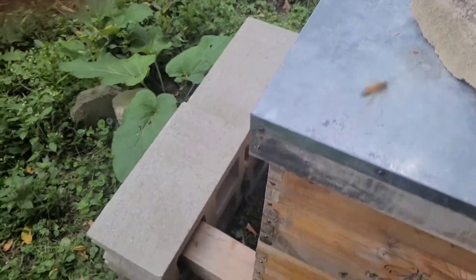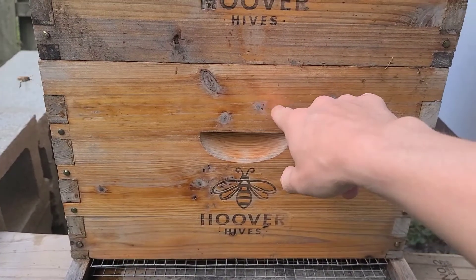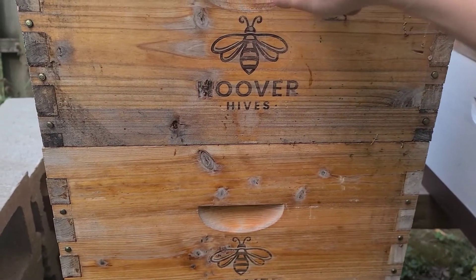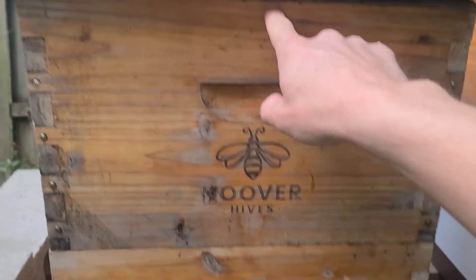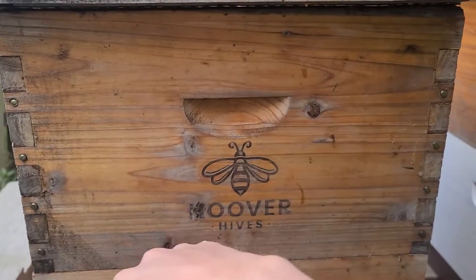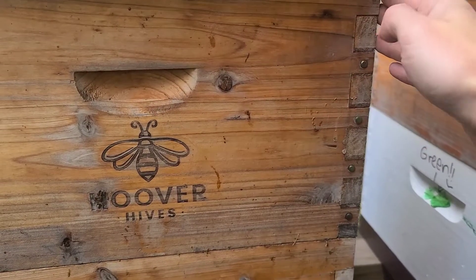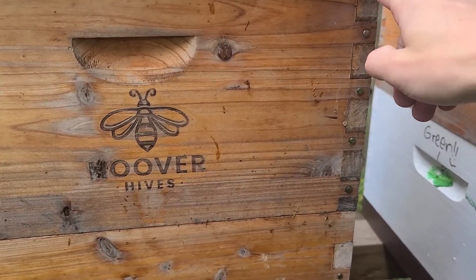We heavily insulate the top. What that causes to happen is, as the bees generate heat via respiration — the byproducts of respiration being carbon dioxide, heat, and water vapor — that hot air rises and comes into contact with the insulated cover. The air then mushrooms toward the sides, creating a convection current: hot air rising, cold air falling. As this warm moist air falls, it comes in contact with the outside uninsulated edges of the box, which are cold, so condensation is going to occur on the inside edges of the box.